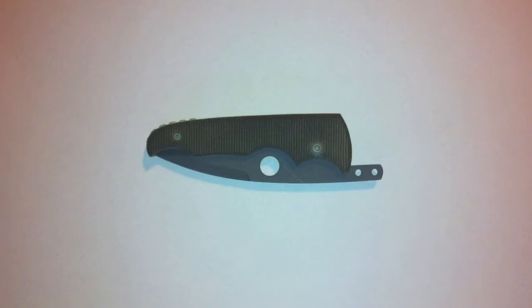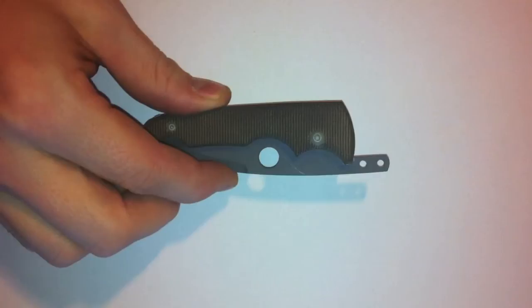Hi guys, this is a review of a Mike Snowdey Alt-Titanium Economist friction folder. Starting off with some specs: it weighs 2.2 ounces, that's 63 grams, so it's really really light.